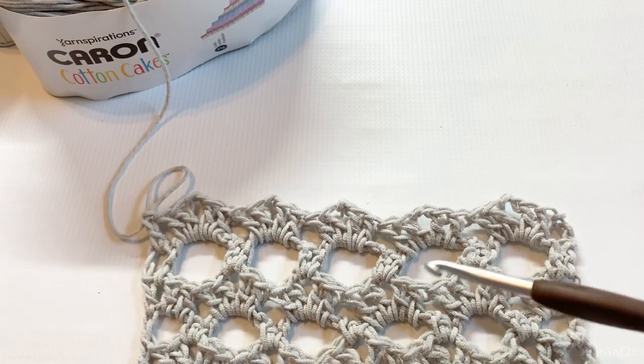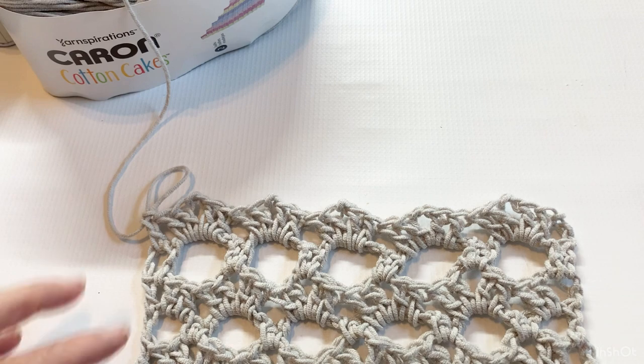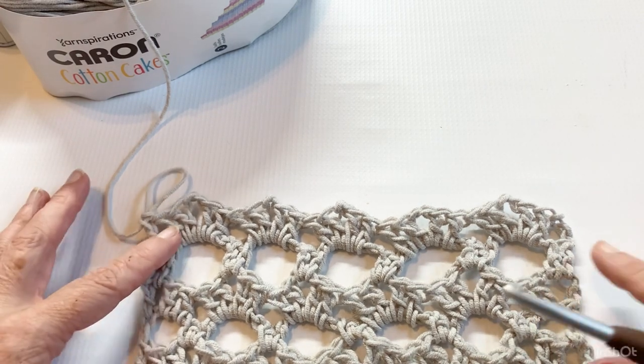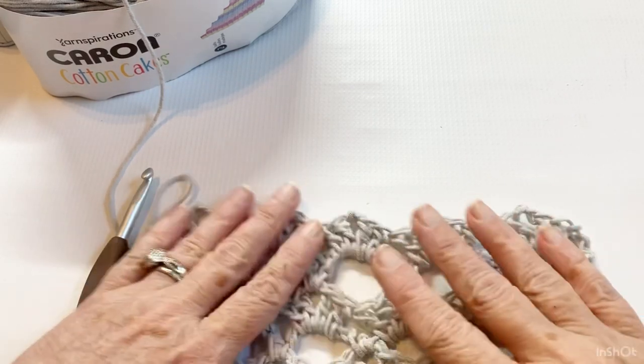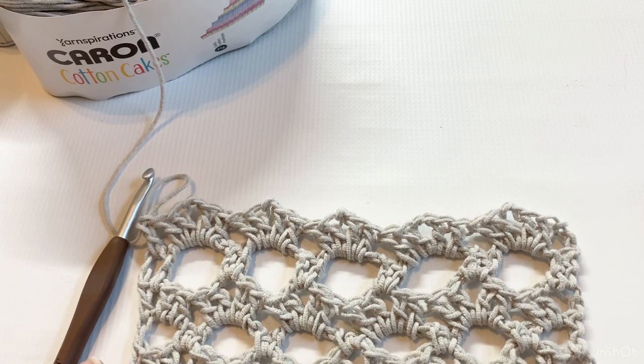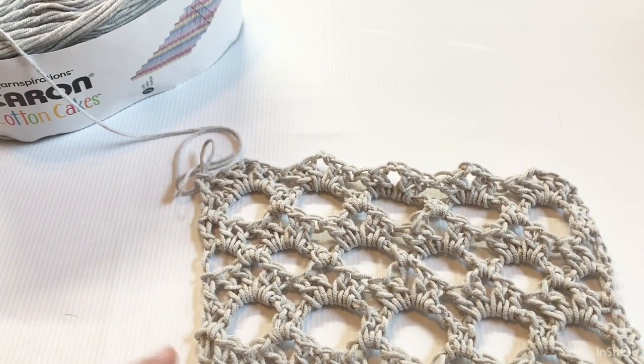Now you just make this as many rows as you want. Your repeat rows are rows four through seven — just keep repeating those until you get the length you desire. I ended up doing my repeat rows a total of eight times and got about 26 and a half inches. Continue until you get the length you desire.